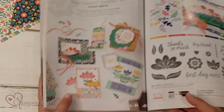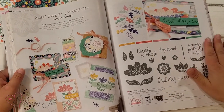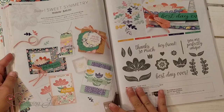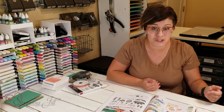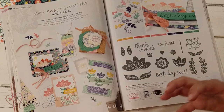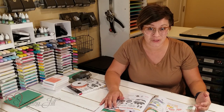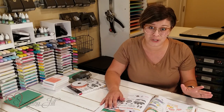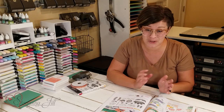It is here on page 112 and 113 of the annual catalog. It's called Sweet Symmetry and it is so cute. This isn't one of the very first ones that we purchased when we got the annual catalog. It didn't quite stand out to me until I had seen some people make some samples with them, and I thought that is so cute I need that suite. So we ended up ordering it and I'm so glad that we did.